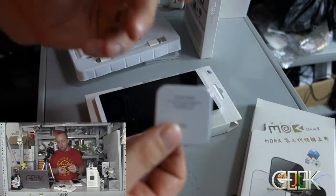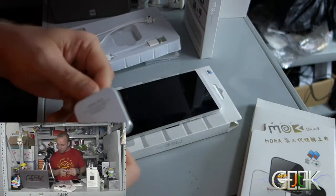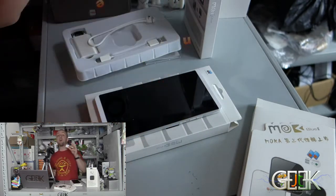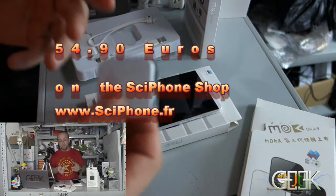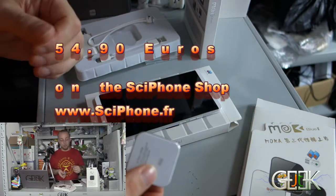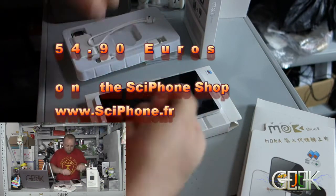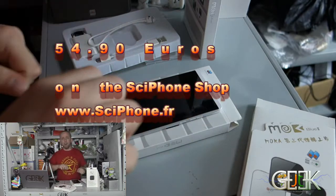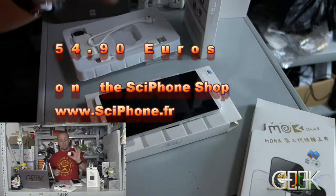Battery lasts 70 hours on standby and 200 minutes — more than 3 hours — if you use it. It works very good. The price is 54 euros, so for just 54 euros you can have a second SIM card for your phone and for your PC tablet without needing to do anything complicated.